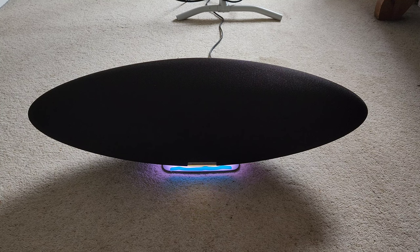On the Bowers & Wilkins website it's on for £699. I picked it up for around £550 from Amazon, but obviously depending on what sale you can get you can get quite a bit off it. Still, it's a very pricey speaker, so you want to make sure you're 100% sure that what you're getting is what you need.